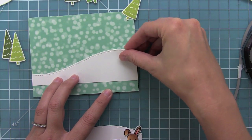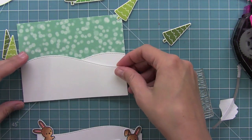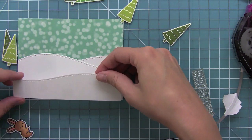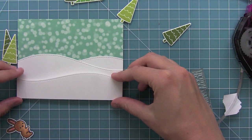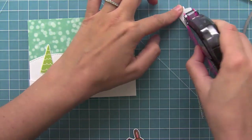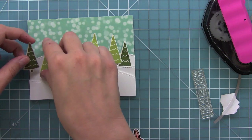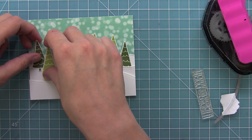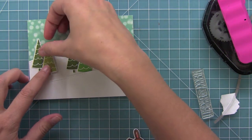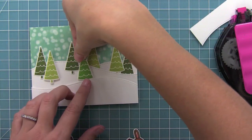Now I can start adhering all of those snowy hills down, and then I'll adhere that last one with some foam adhesive just to add some nice dimension. Then it'll be time to start adding all of the trees. I'm adding some of them with just some tape runner and some with foam dots — placing some behind the hills, some in front of the hills, and that's just going to make it really look even more like a forest. You could also do this without all the die cutting — you could just stamp directly on some white or blue cardstock for the sky, and that would look really great too.